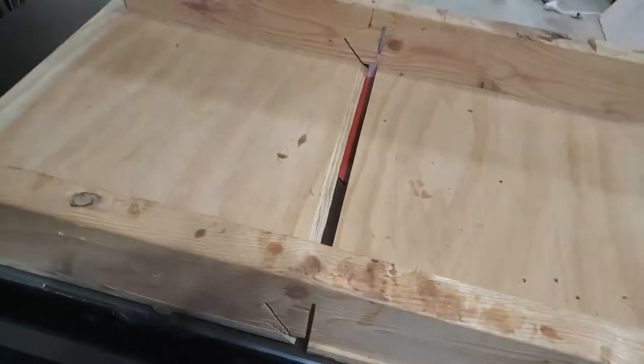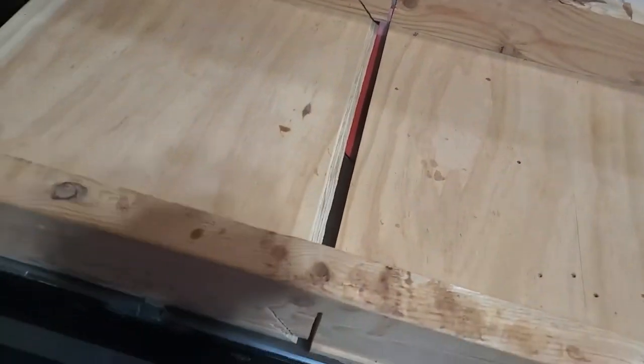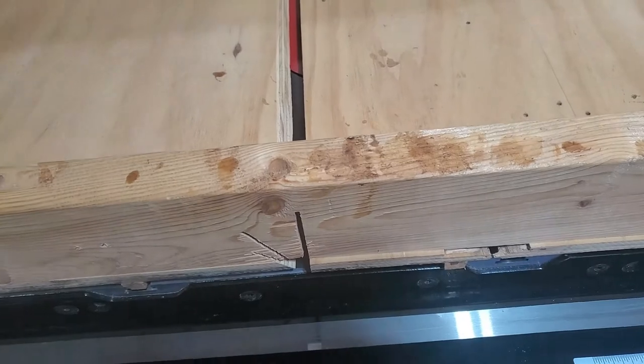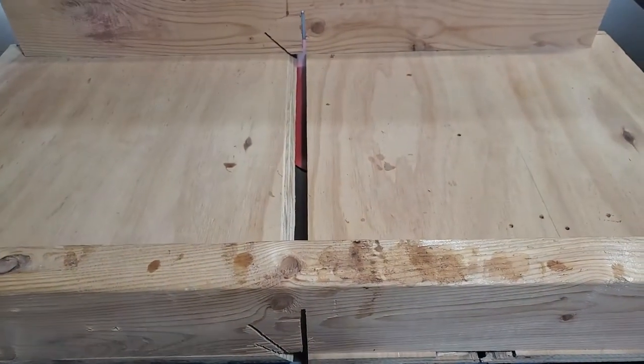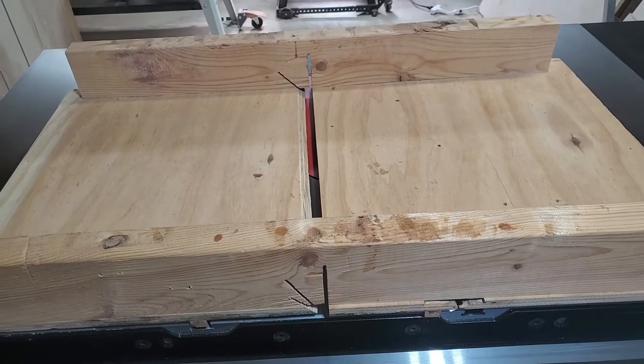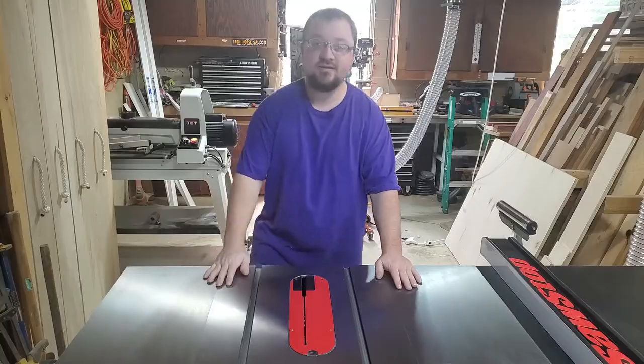It has nothing special to it — it's just a piece of plywood with a 2x4 on each end. For the next crosscut sled I'm going to add some features to make it a little more useful and a little more user-friendly, and maybe actually make it a little prettier looking than this. All right, let's do it.